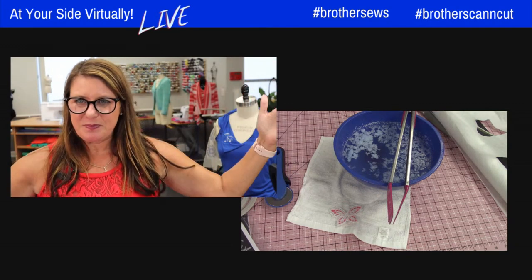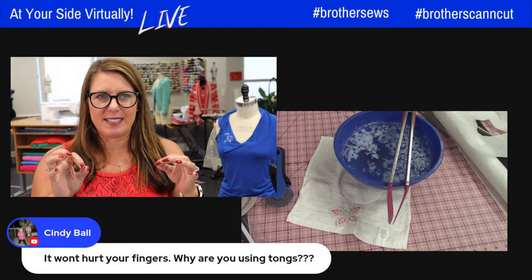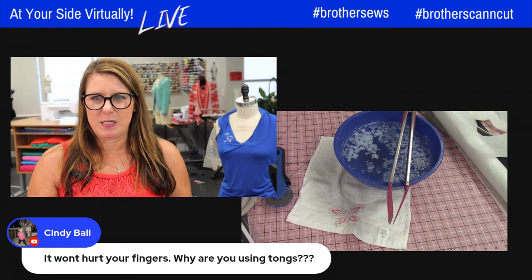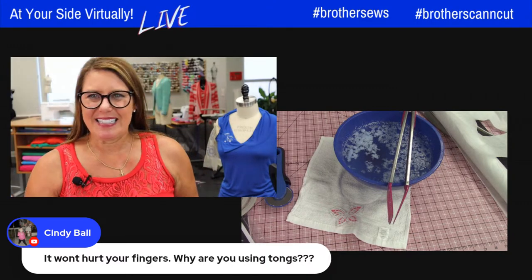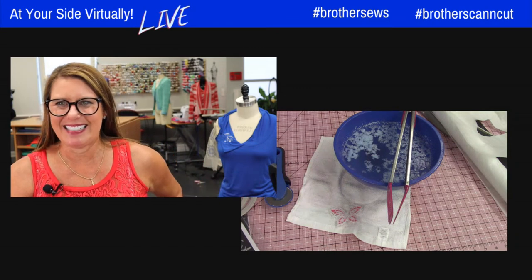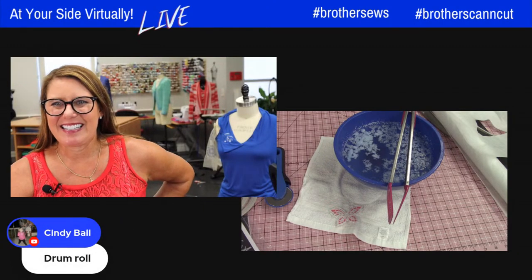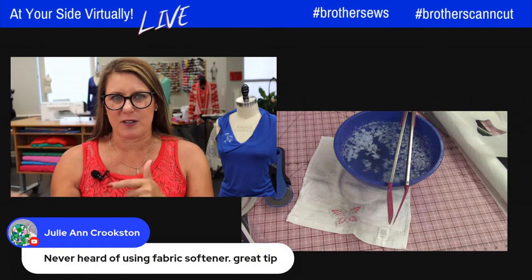Any last minute questions? You want to use hot water to dissolve the stabilizer. I don't think the butterfly is going to bite — we're safe on that! Isn't it gorgeous? The fabric softener keeps it soft and gets that stabilizer out faster.